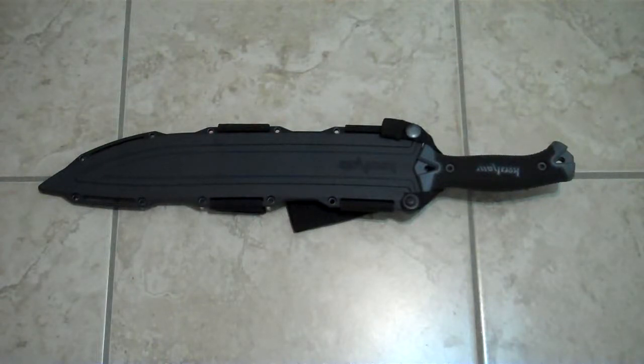Hey guys, BadDude1979 here. Finally got around to making another video — I think it was time and I have enough data to make a vid on the Kershaw Camp 14, make a little review on that knife. I'm going to try to keep this short because you guys have already seen it in action and there's been a couple other reviews out there, so I'm just trying to give my two cents on what I think about the knife and what the benefit of it is.